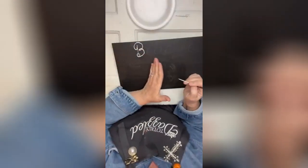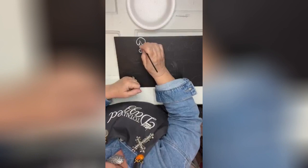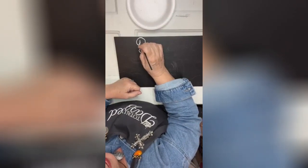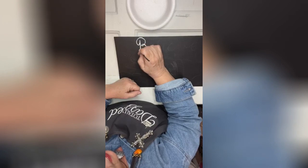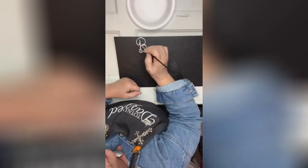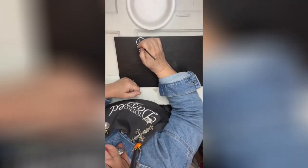Now we're going to go back over and thicken up all the down strokes. See, this would be a down stroke, so I'm going to thicken this up. I'll do that with each letter — the up strokes are thin and the down strokes are thick.